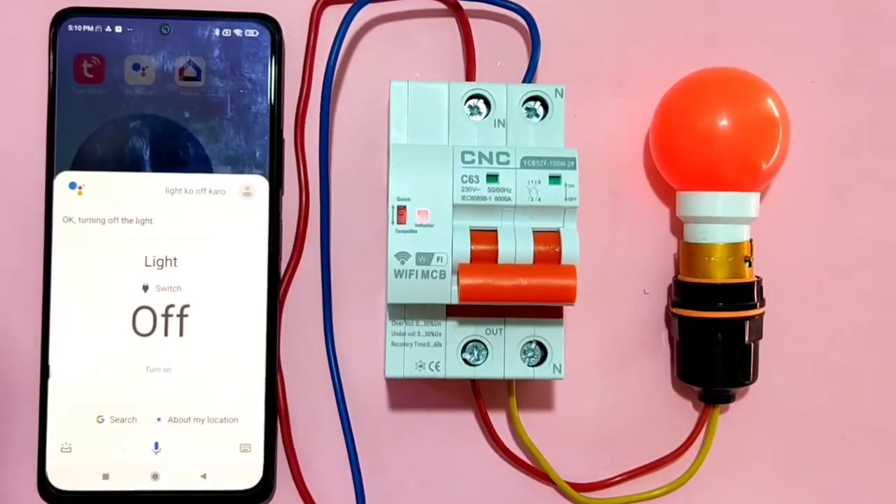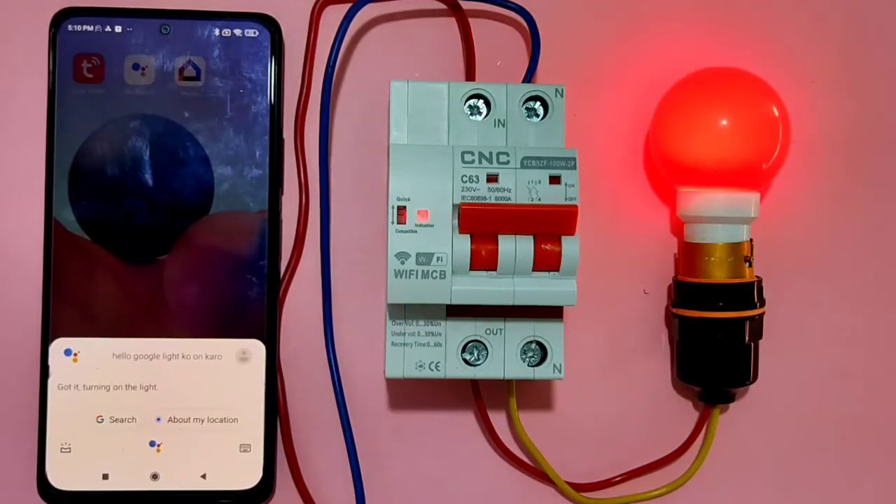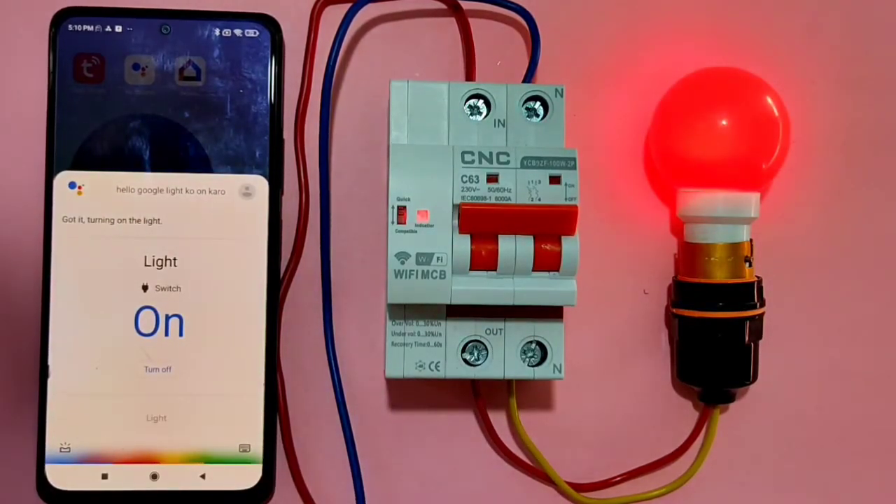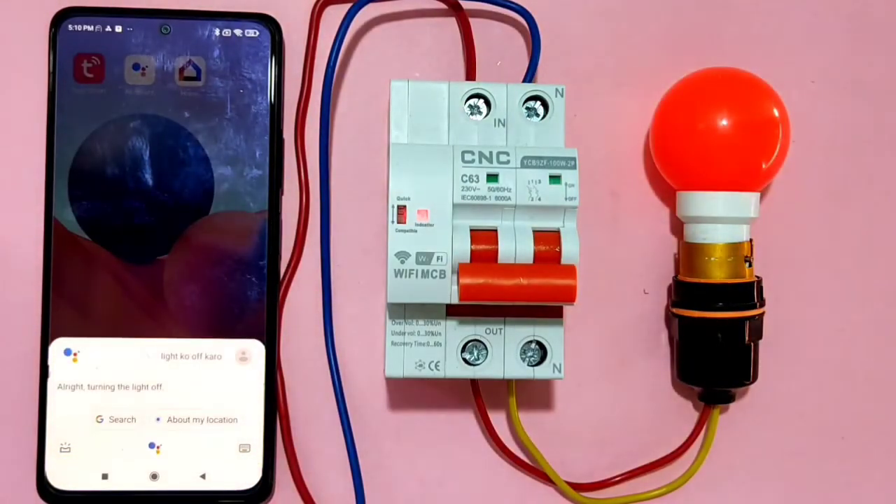Using Google Assistant with the new name: Hello Google, please turn on light. Got it, turning on the light. Hello Google, please turn off light. All right, turning the light off.